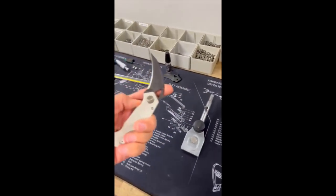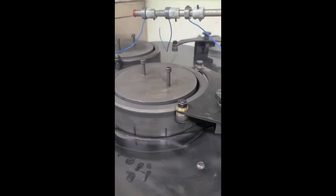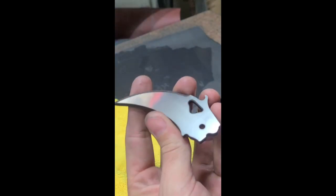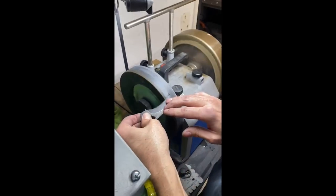Here's a white G-10 show side and sharpening jig. That was just a little video of our current project. If you guys have any questions about the UDT, hit me up or go to kranda.com and make your purchase today.